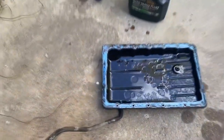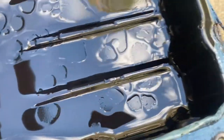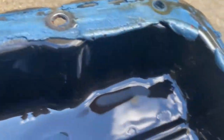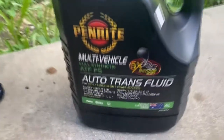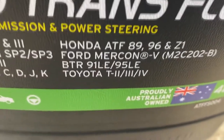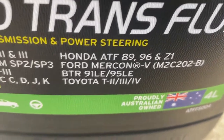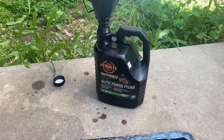So I got the pan out here and there's no metal shards or anything in it, which is a good sign because I thought I could hear grinding when I was driving under load. Maybe it's just the fluid I've got in there, because at the moment it says it's recommended for Toyota T2 to T4, but apparently you're supposed to just run T4, not this stuff.